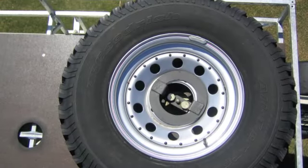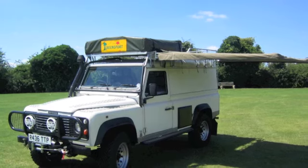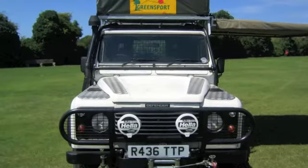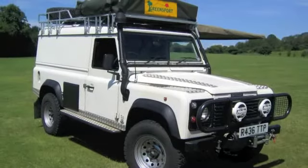What we ended up with was a vehicle — as you see here — with the roof tent and side awning. We also had the snorkel system, bull bars, and headlights fitted as well.